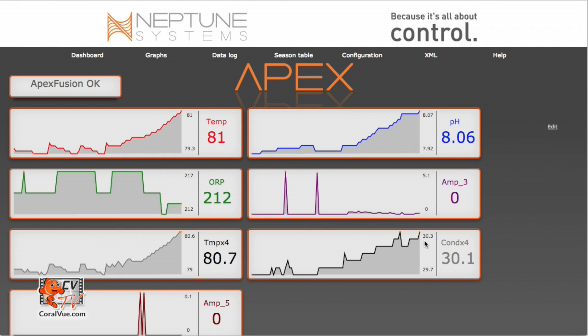Now our next step is to create profiles. Profiles are flow patterns — we specify different flow patterns by profiles, and then those profiles are called to activate during a set schedule. So if I create a profile for pulsing and then schedule it to run between 8 AM and 10 PM, then the Apex will call the profile called pulse and execute it between 8 AM and 10 PM, therefore making the pump pulse.